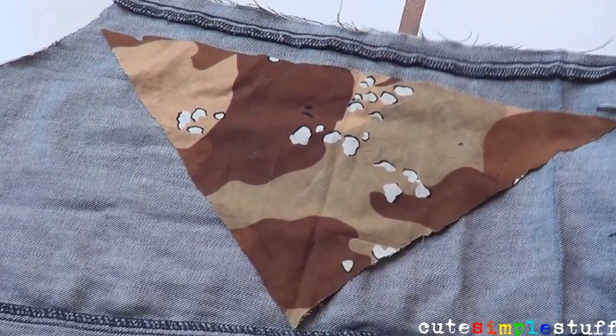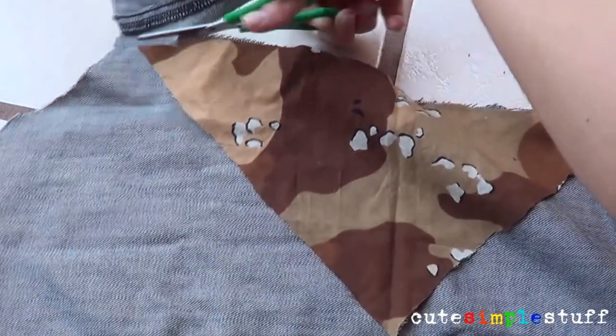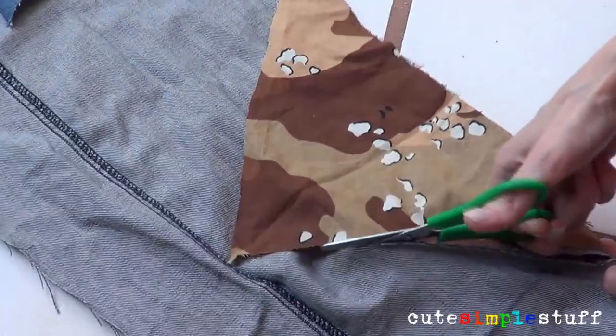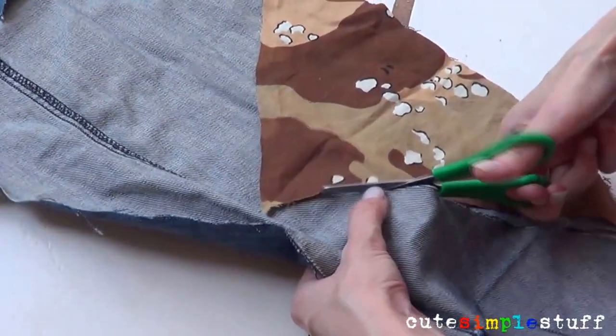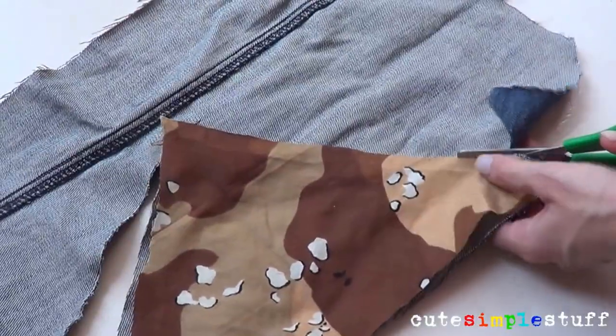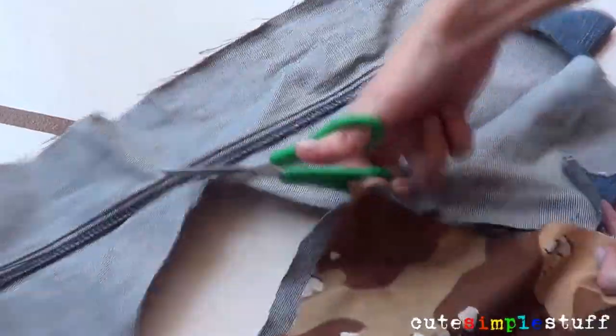To start, I just used a piece of old denim fabric and I went ahead and flipped it upside down. Then I used another piece of bandana that I had as a pattern so I could just cut straight lines and everything.